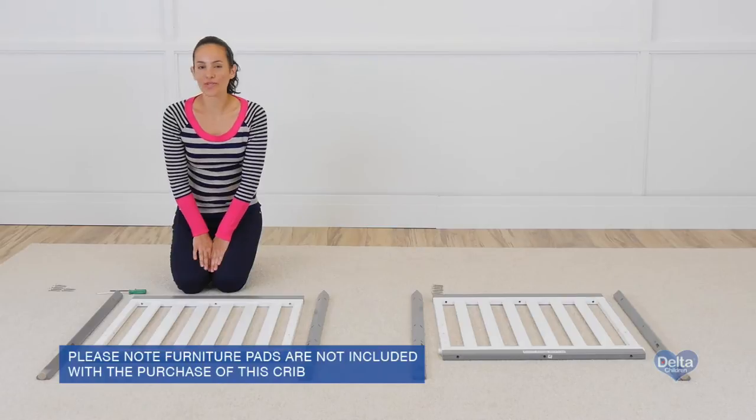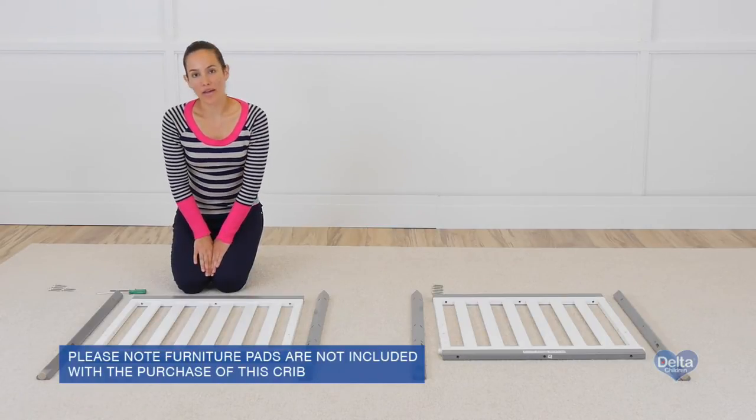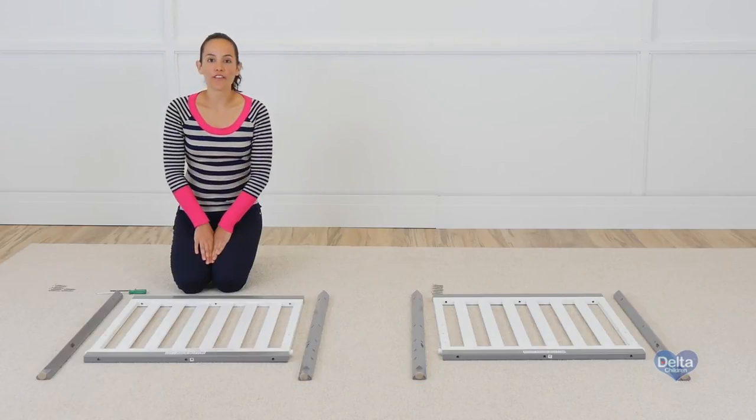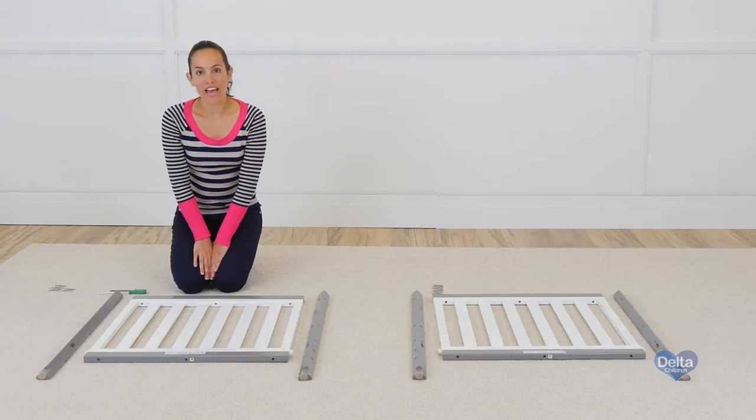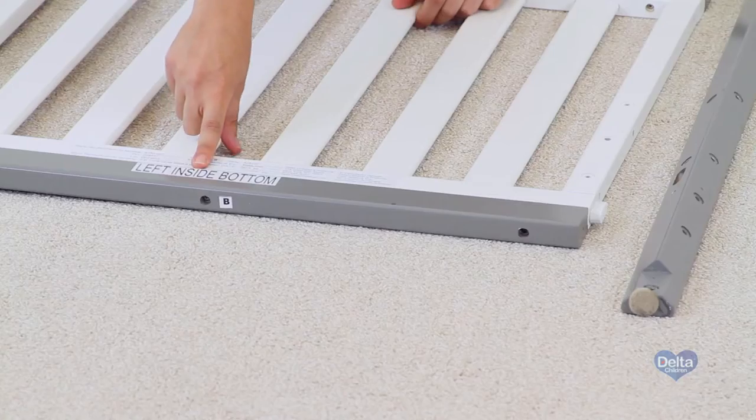The first step is to attach the posts to the ends of the crib. For this, we will need 8 metal pins, 12 45mm bolts, an Allen wrench, and a Bowen screwdriver. One way to know you're working on the right side is to use the label as guidance — it should be facing upwards.